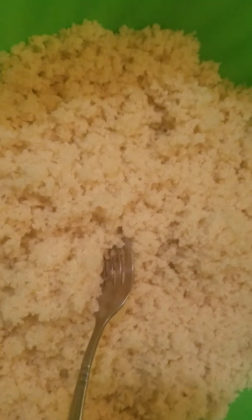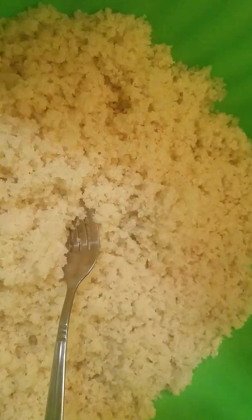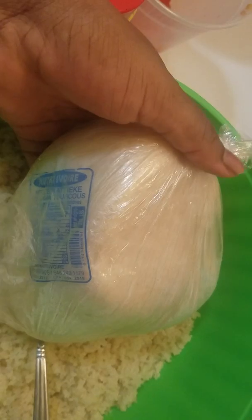So that's acheke. The acheke always comes like this — like a big bowl, very solid. You see how solid they come? They come just like this. That's acheke.